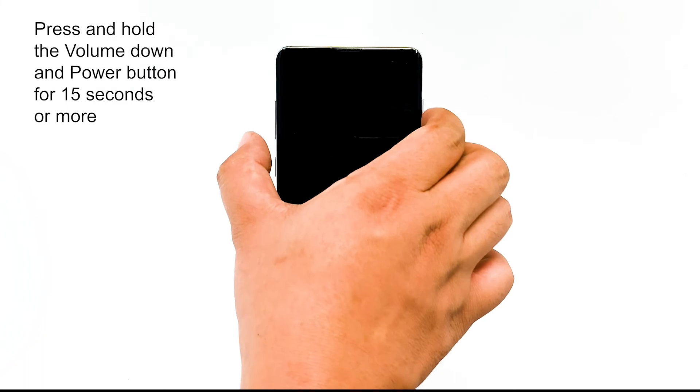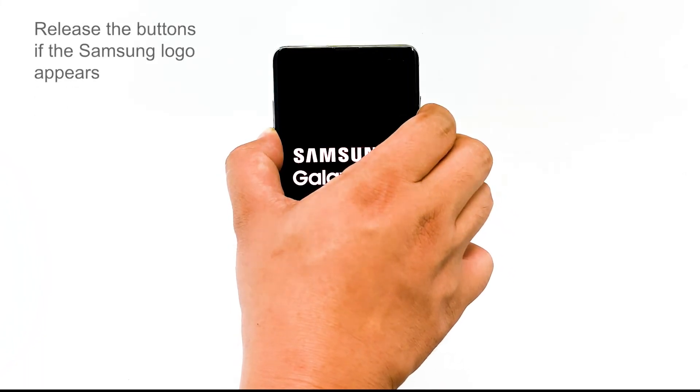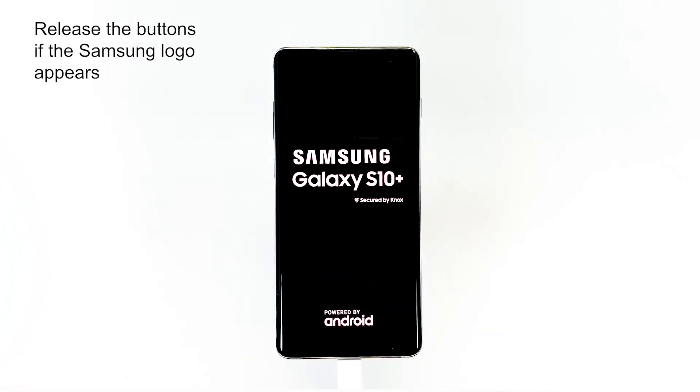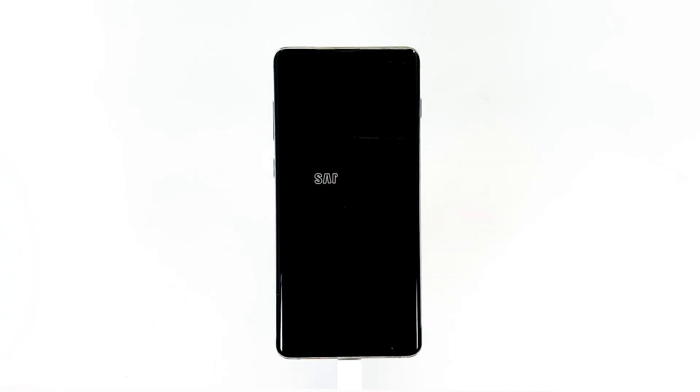Then do the force restart procedure again and see what happens. If it's just a minor problem, these procedures will fix it. However, if the device is still not responding, then you have no choice but to bring the device back to the store so that a technician can check it for you.